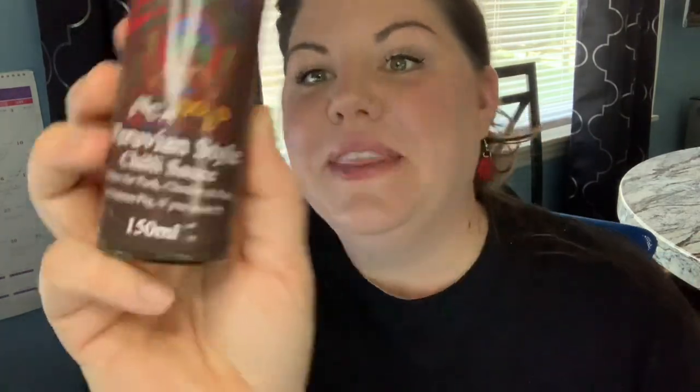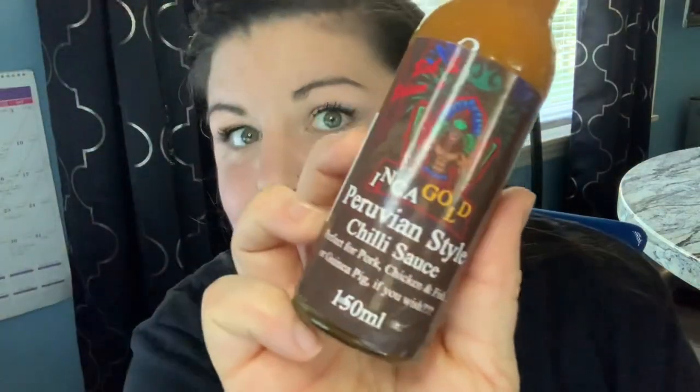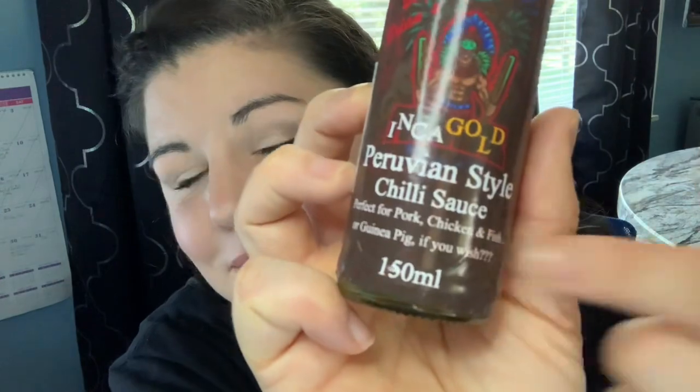Let's roll into this. We've been rolling down the lineup from Bob and Brian's — sauces from Australia. I know, I'm kind of a big deal. This is one of the sauces they sent me. I'm working my way up from mildest to spiciest. We've already tried the original, a very delicious sauce — already plowed through quite a bit of that one. If you didn't see that review, go check it out. So now we're going to go the next step up: Inca Gold, Peruvian style chili sauce, perfect for pork, chicken, fish, or guinea pig if you wish. That's exactly what it says. There's a really cute write-up on the back about Bob and Brian and their history — I've added all of that in the description below.